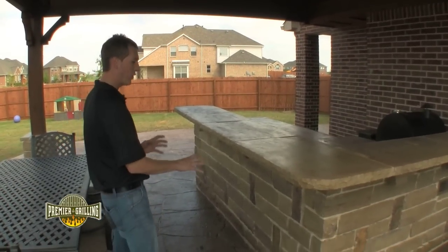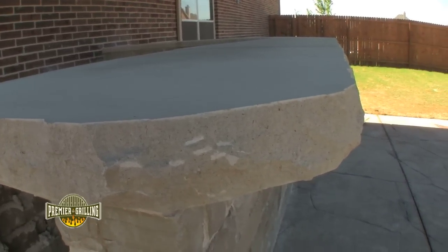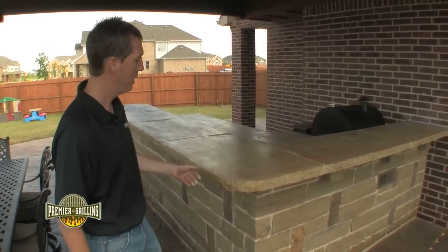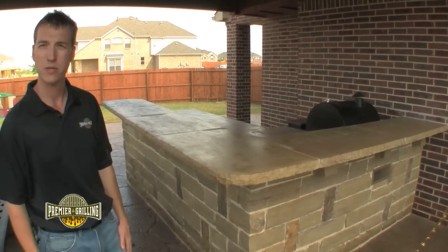Once the kitchen is framed in and the stone veneer is completely dry, the last piece is fitting the countertops. For this particular kitchen we used a two inch thick Lueders slab countertop and added a little stain and a little bit of release to it to give it a nice color that blends in with the Oklahoma stone that we used.